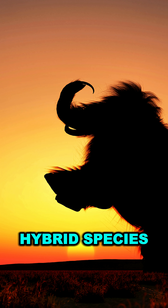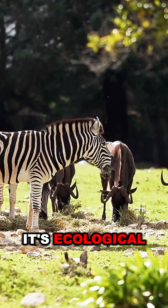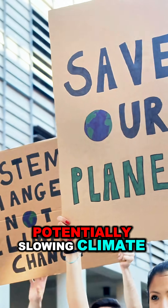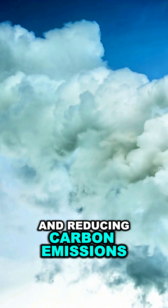scientists aim to create a hybrid species. The goal isn't just a Jurassic Park-like spectacle — it's ecological. Mammoth-like creatures could help restore arctic grasslands, potentially slowing climate change by maintaining permafrost and reducing carbon emissions.